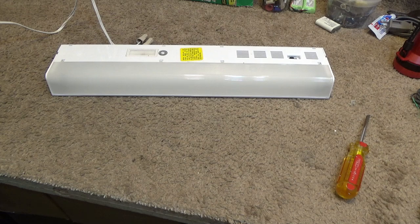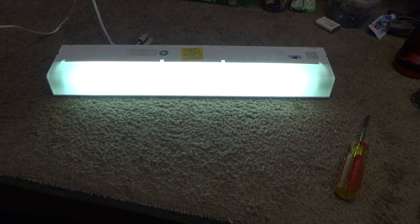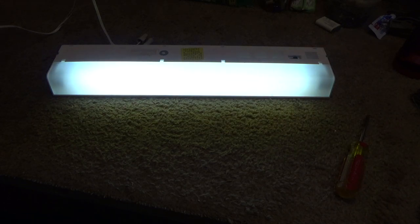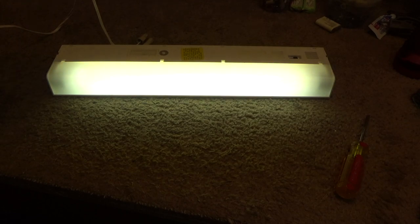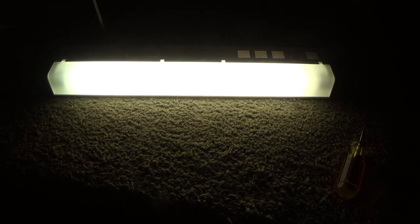Absolutely nothing. It's preheat — I wasn't expecting that. Oh, this is a cool fixture! I had no idea it was preheat. Let's turn it off. I'll turn it on again. Neat — I had no idea this was a preheat; that is super cool.